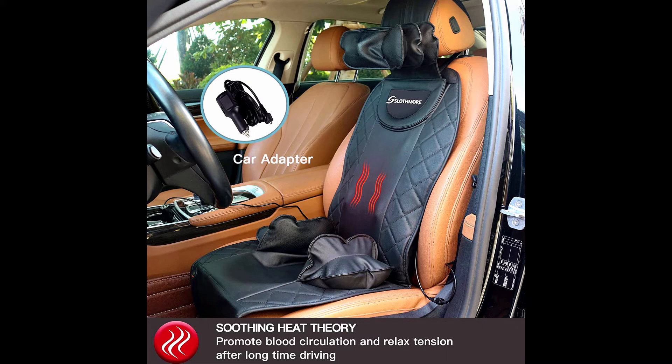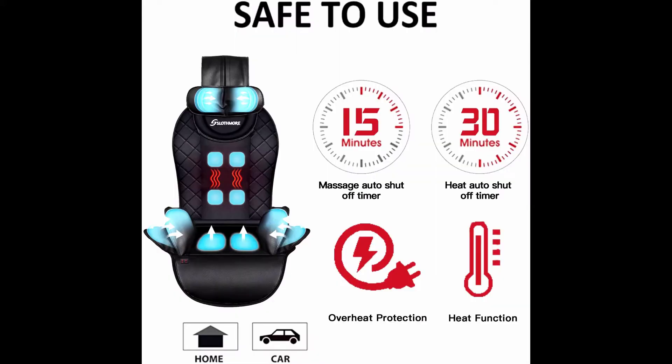Strap the seat securely — there are four adjustable elastic straps with buckles that go around the back of a car seat or chair seat. Slip the elastic bands over the seat, tighten them down, then plug in. This keeps the massager cushion fastened with no worry about sliding up and down the seat. It's a big help in relieving body strains and pains.